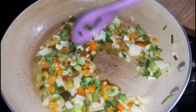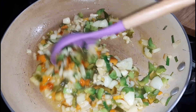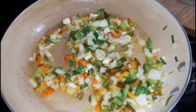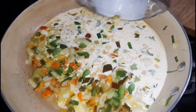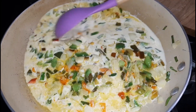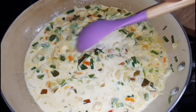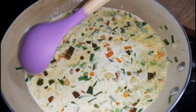This is what our sautéed seasonings look like. Next we're going to add in our milk and bring that to a boil. I'm adding in the milk and stirring it around until everything is well combined. Then we are going to allow it to come to a boil and I'll come back to show you the next step.